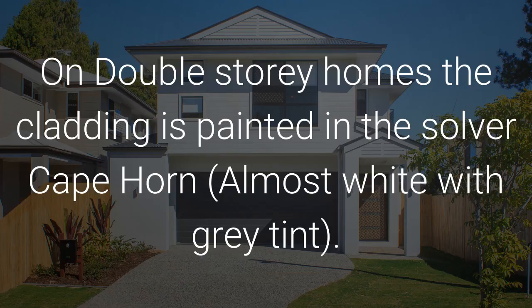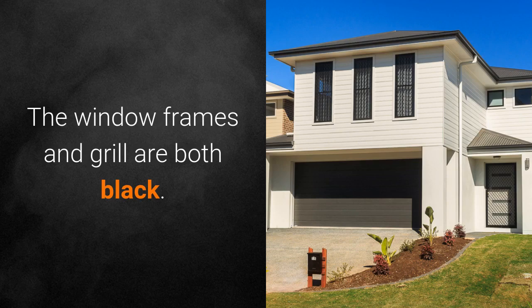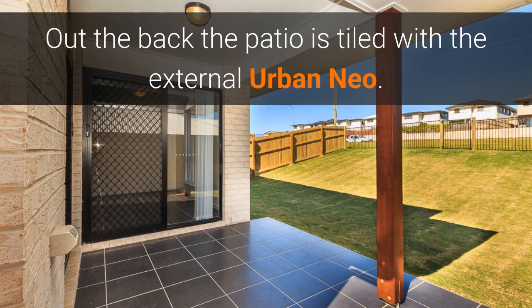On double storey homes, the cladding is painted in the Dulver Cape Horn, which is an almost white with a grey tint. The window frames and grille are both black. Out the back, the patio is tiled with the External Urban Nero Tile.